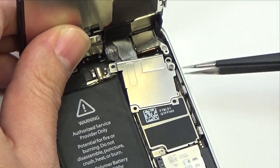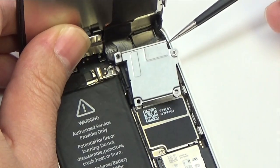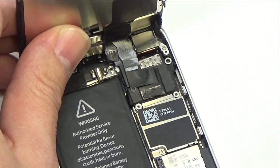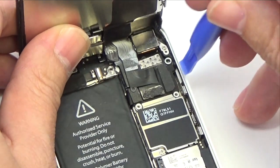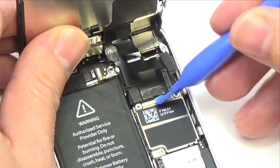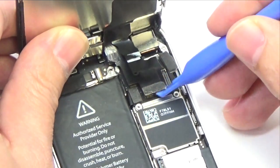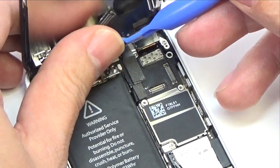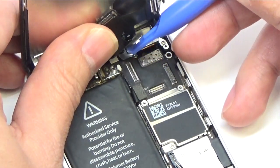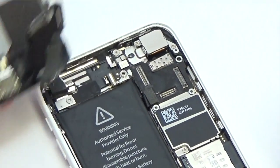Remove the front panel assembly cable bracket from the logic board. Use a plastic opening tool to disconnect the three front panel assembly cables: the front facing camera and sensor cable, the LCD cable, and the digitizer cable. Then remove the front panel assembly from the rear case.